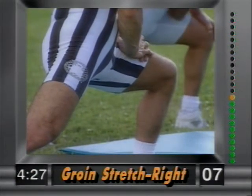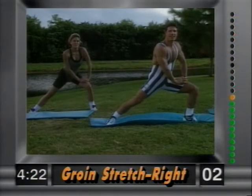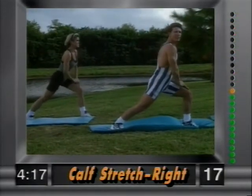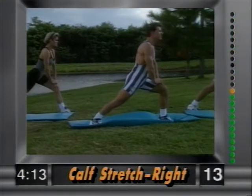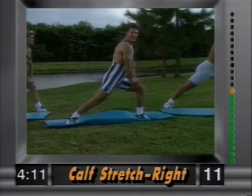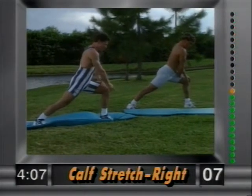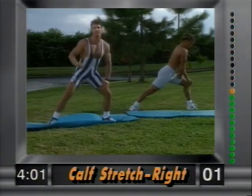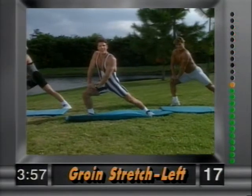Nice and easy, hold it and release. Now plant the right heel into the ground and lean forward — this is stretching out your calf muscle. Lean forward and you'll get a better stretch. Notice that the knee does not go past the toe. Hold it and release.